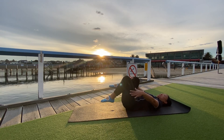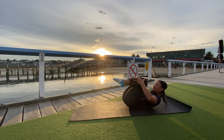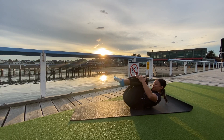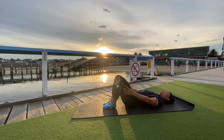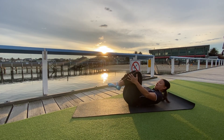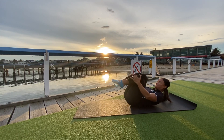Hug those knees in one more time. Lift the chest up high as we squeeze the shoulder blades and release. Try not to poke the chin out too much — how we get higher is we squeeze those shoulder blades more and that chest will elevate towards the heavens. Lucky last, hold.